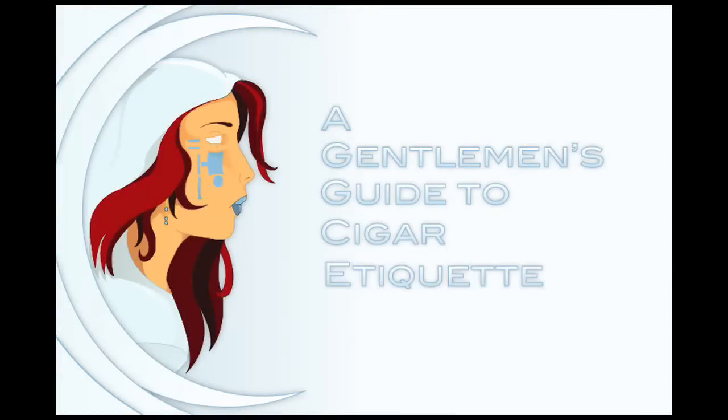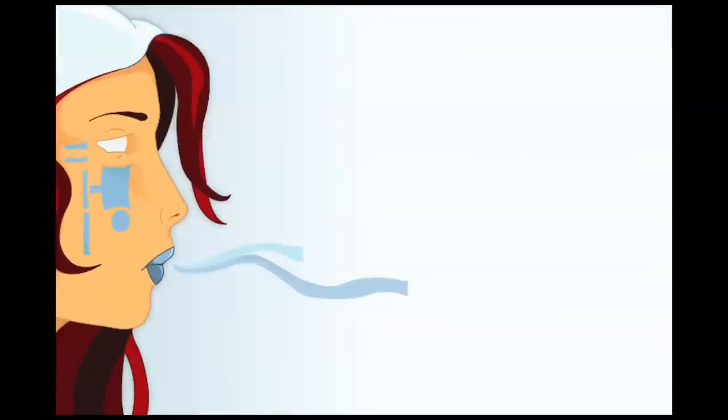Soffio Di Vita Cigars presents A Gentleman's Guide to Cigar Etiquette. I am your host Jorge Lacerra. Let us begin.